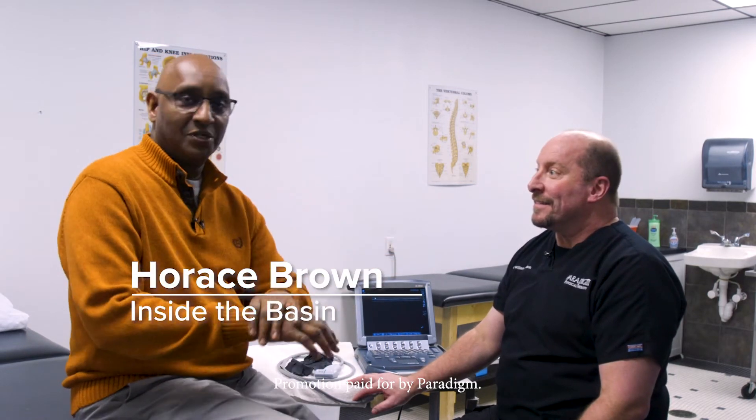Hi, I'm Horace Brown with Inside Basin. Today we are back with Dr. Bill Dotson and he is going to be talking about a new diagnostic machine and technique that is available here in the Basin for everybody. So tell us about this gadget here.